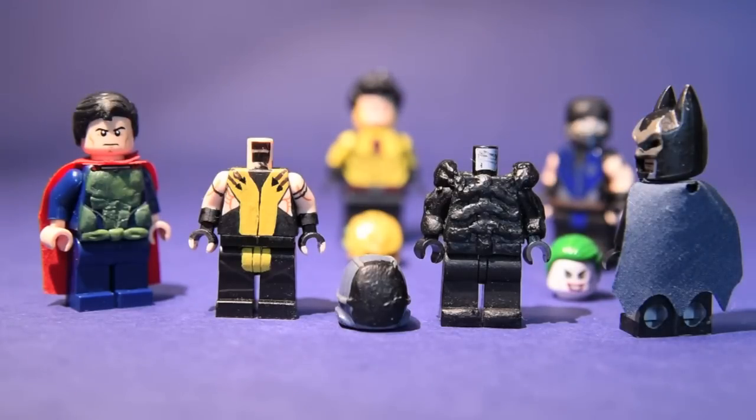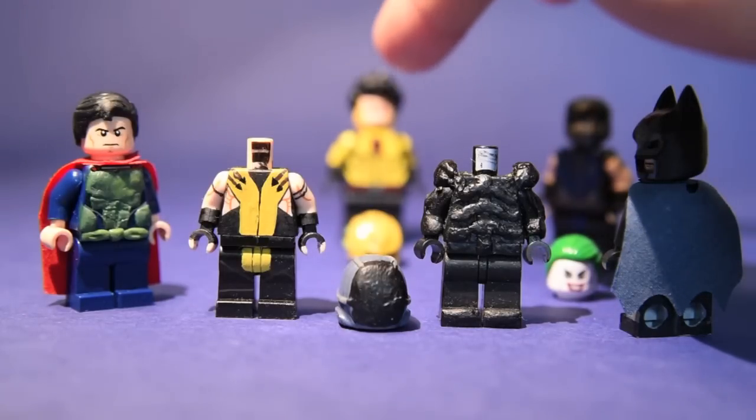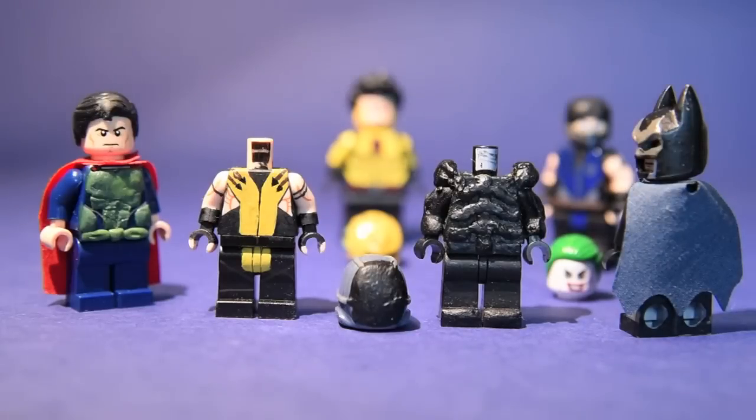This is Jared Leto's Joker, which I don't want to show in focus right now — I'll do a review once I'm done. And this one, I'm pretty sure you guys can guess who this is.